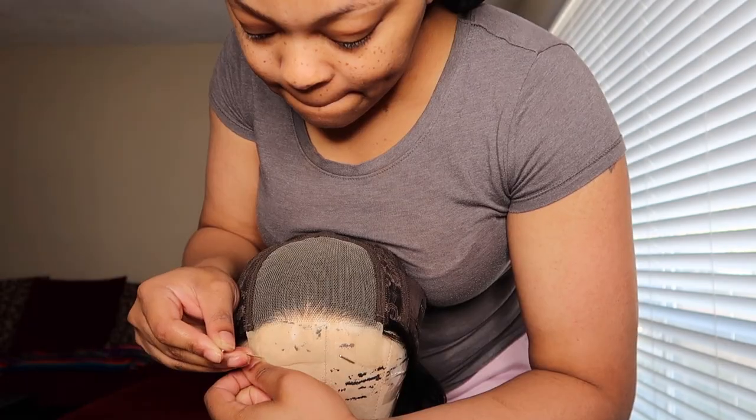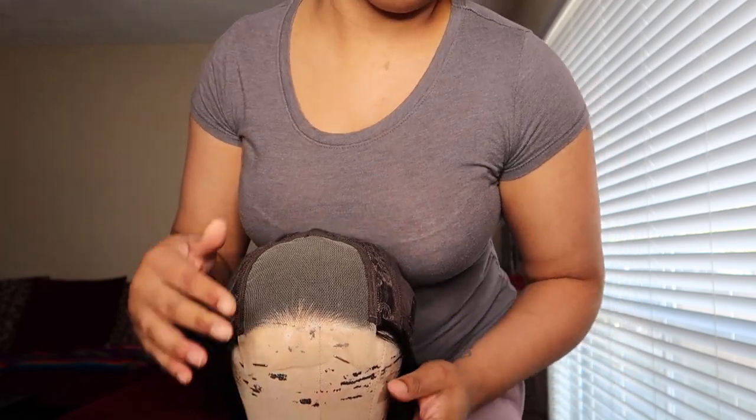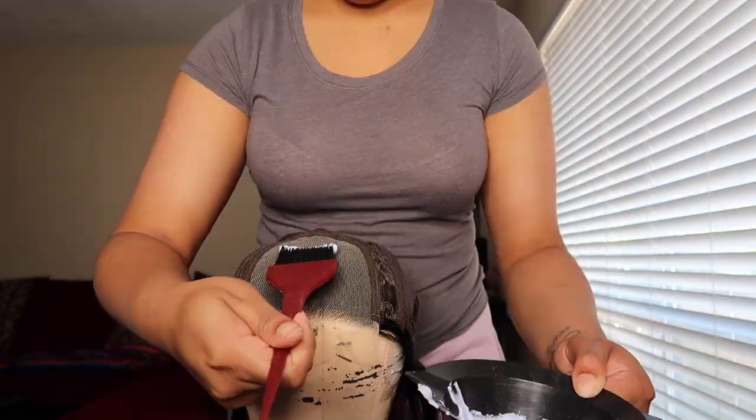I'm just showing you guys inside the cap — it comes with three combs. I'm going to place it on my mannequin head and then I'm going to bleach the knots.